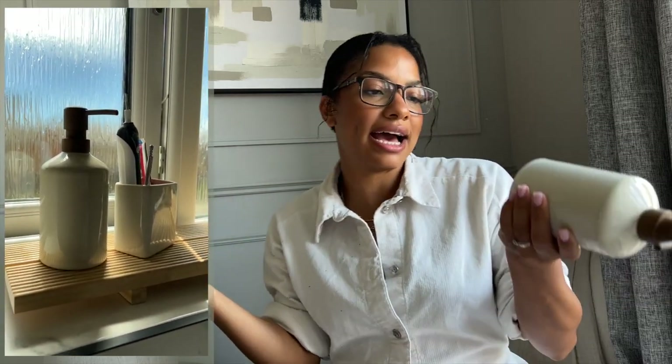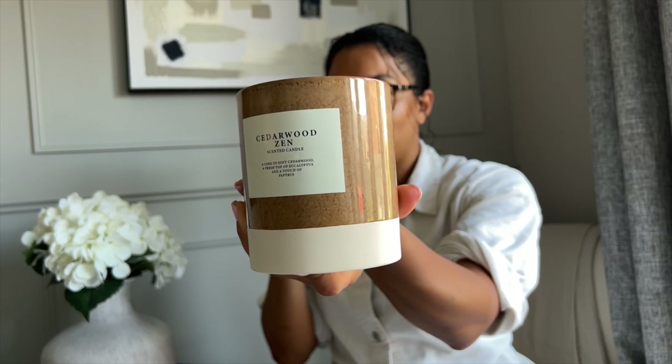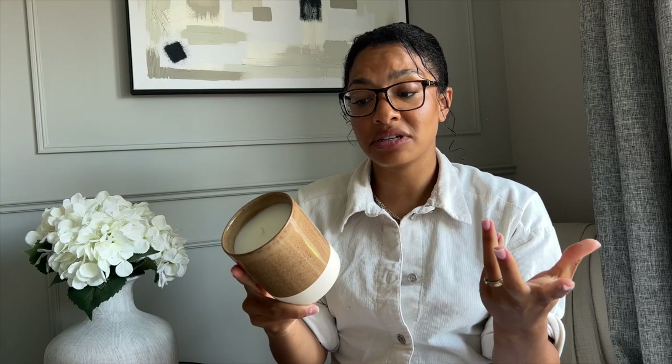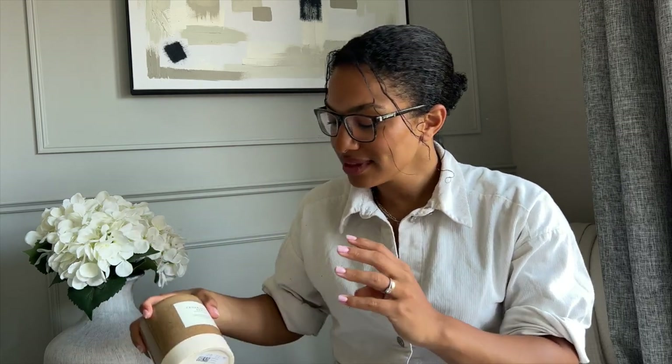The holder was £6.99 and the dispenser was £9.99. This Cedarwood Zen candle — beautiful vessel. When this is finished, when I've burnt through the candle, I'm 100% cleaning it out and using it to store makeup brushes or something because it's too nice to throw away. The candle itself was £12.99. It smells nice — Cedarwood Zen, a heart of soft cedarwood, a fresh top of eucalyptus and a touch of papyrus. I would say it's earthy, so the cedarwood really pulls through. I can imagine lighting this when I'm having a bath and just feeling really zen.